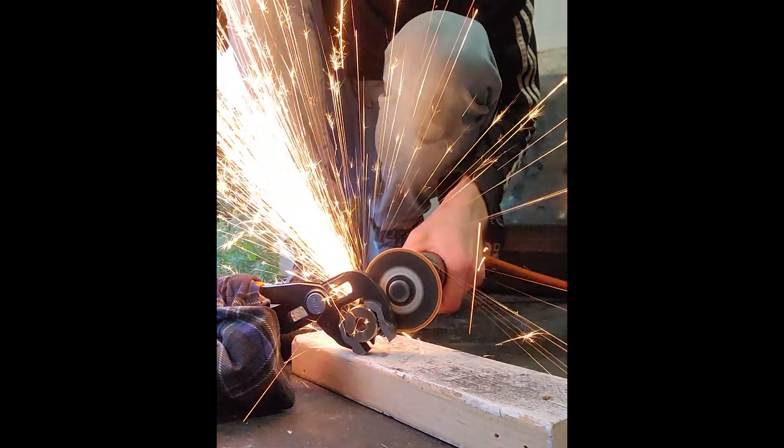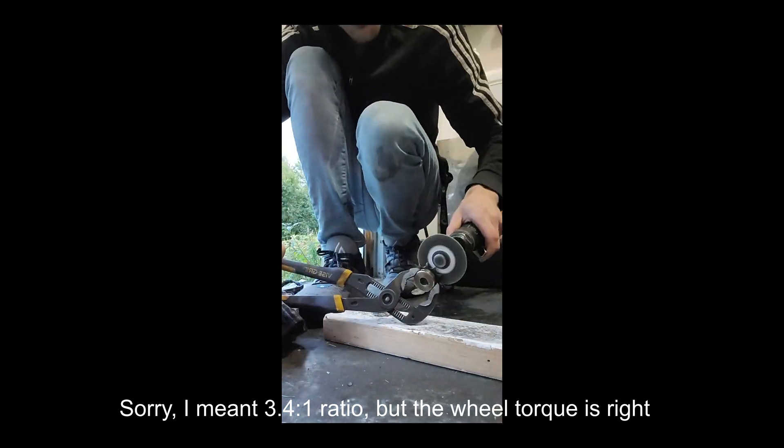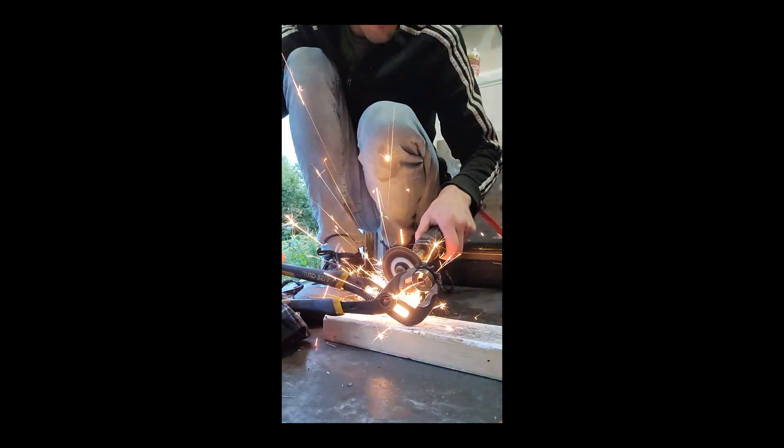Imagine the torque at the end of this thing — being that this is a 3-to-4 ratio, that means my wheel is going to have about 81.6 foot-pounds of torque. That's insane!